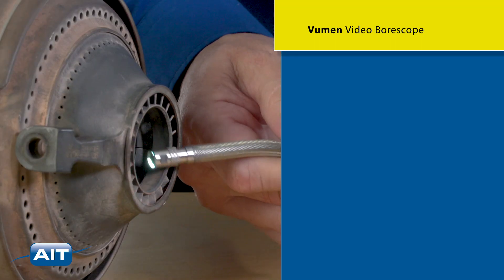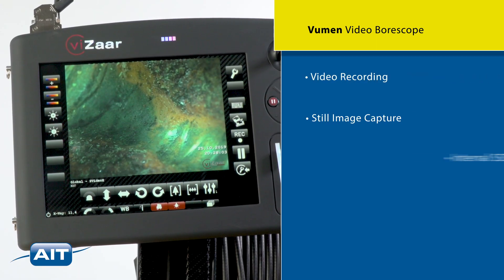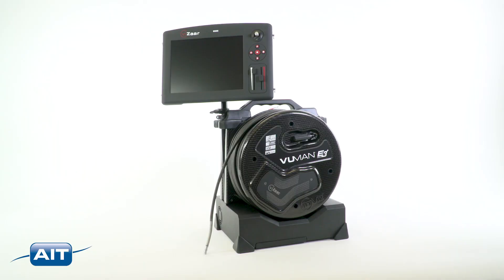Standard features of the Viewman include video recording, still image capture, internal SSD memory, text annotation, and 8x digital zoom.